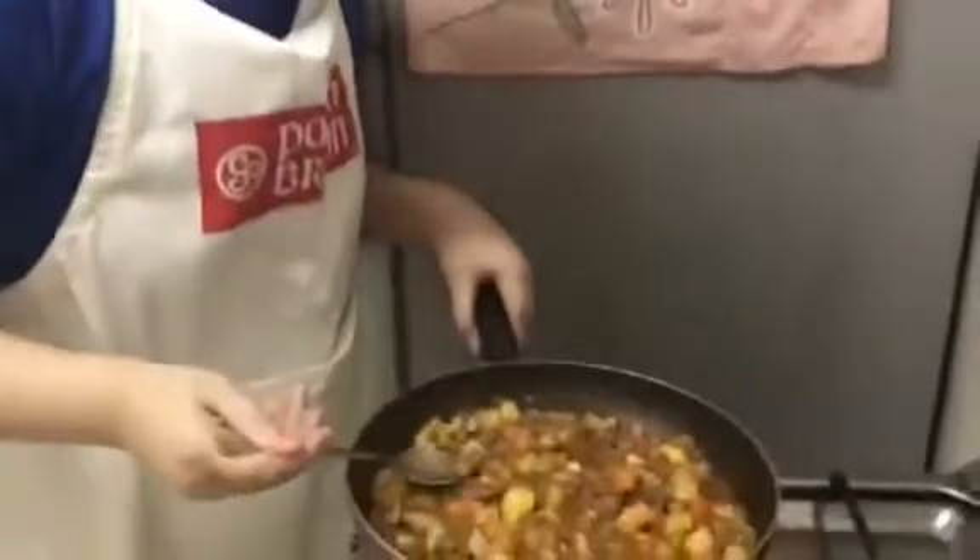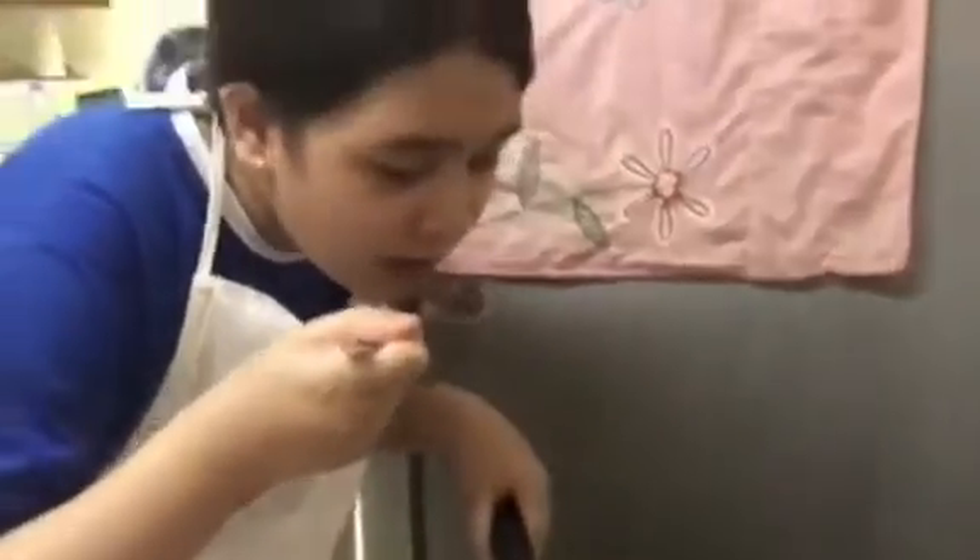Now I will taste it. Be careful because it's so hot. Mmm... it's so yummy!